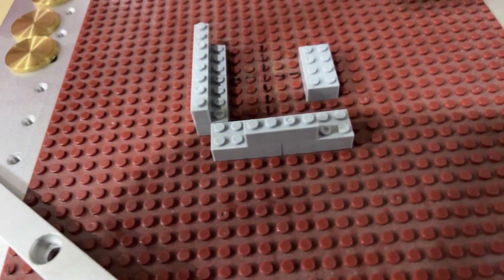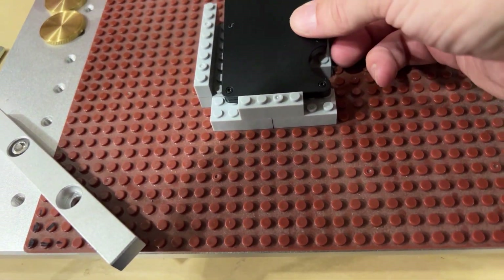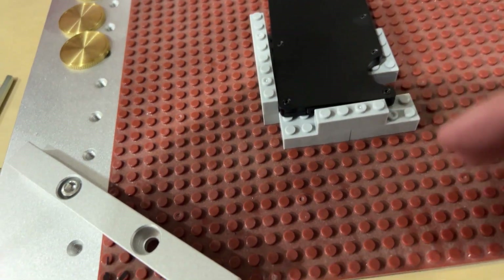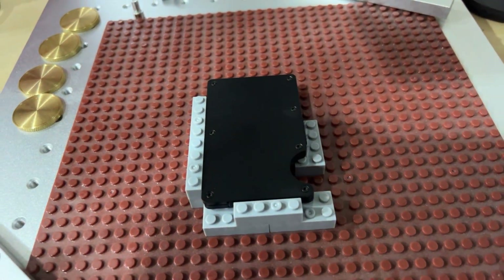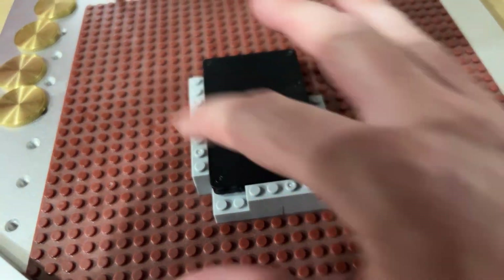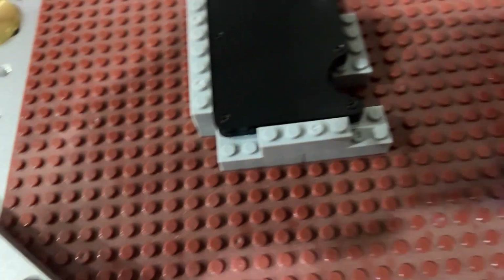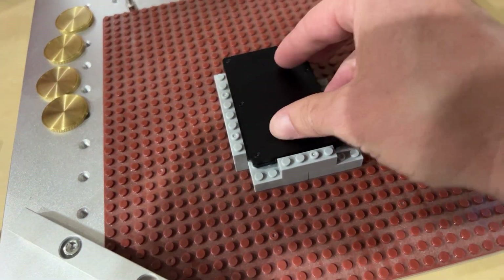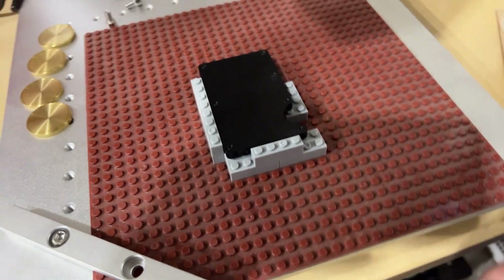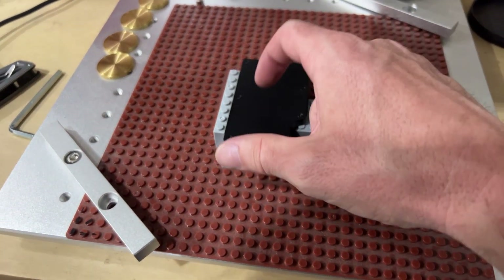With Legos, you can literally build up whatever you need. I've got a backstop for the bottom of the wallet and for the side of the wallet, so the wallet is in the same spot every single time. You can hit it, engrave it, pull it out, drop in another one, and do another one. The changeover is super fast — you get the file aligned with the wallet and it's just changeover after changeover, especially if you're doing some kind of batch with the same logo over and over.